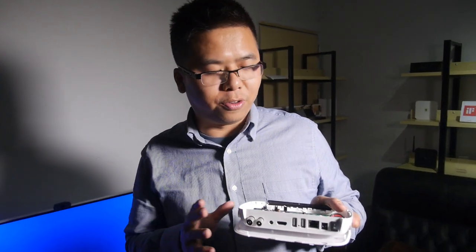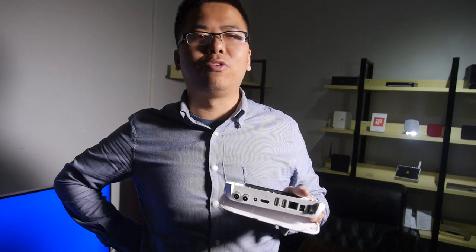We have some experience with Ali, but for TV box we are just starting with them. Ali is a Taiwan chip supplier and they're quite good in the DVB field. From our information, the biggest player is M-Star, and the second one is Ali. We're quite confident that Ali can handle DVB signals well compared to other Android TV box vendors in the market.